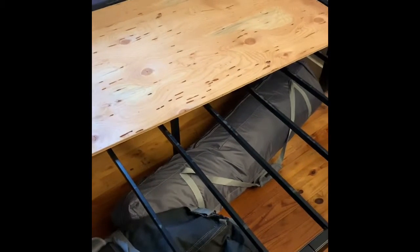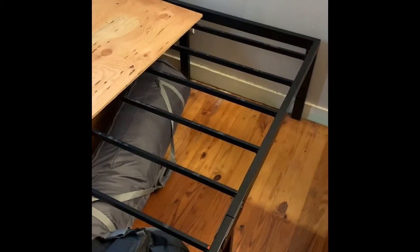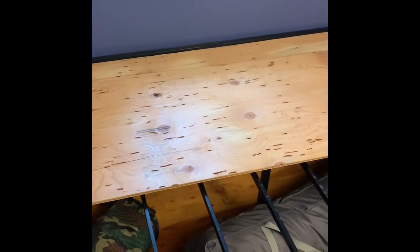Now, because it is a platform and doesn't require a box spring, they recommend that you get a board to put on top. They have a name for it — I think it's a Betty Bunk or something like that — and they charge you like $250 for it. I just used a piece of plywood. I went to the store, got it cut in half, and they had to cut the bottom off a little bit because it wouldn't quite fit.